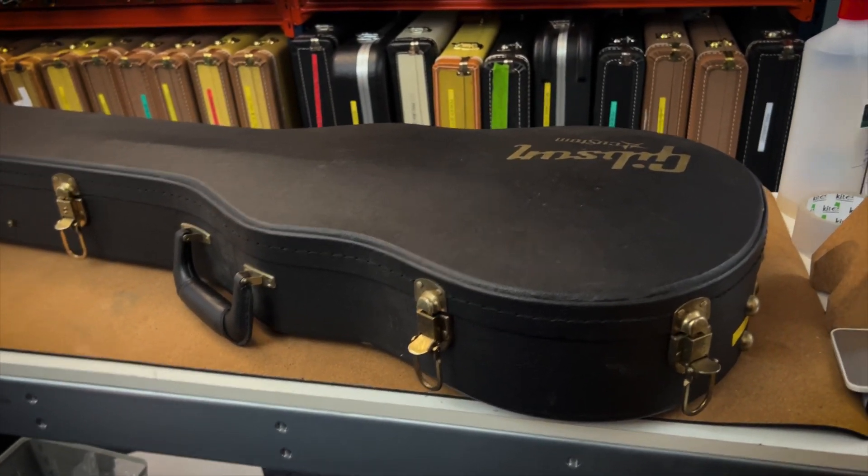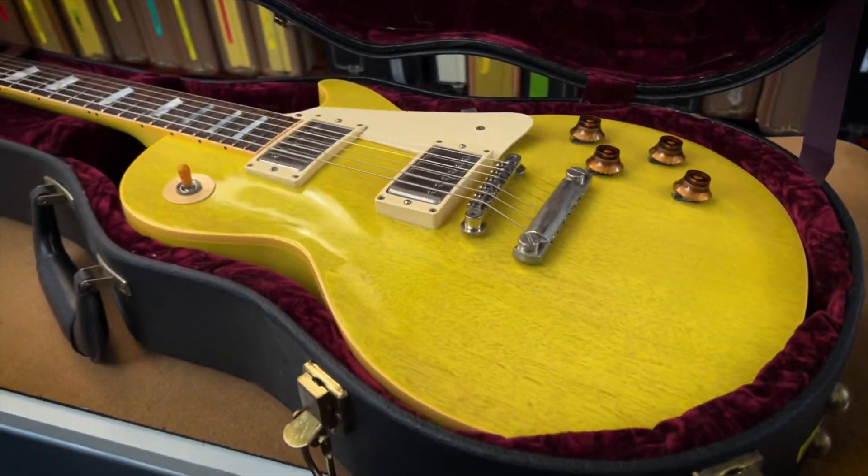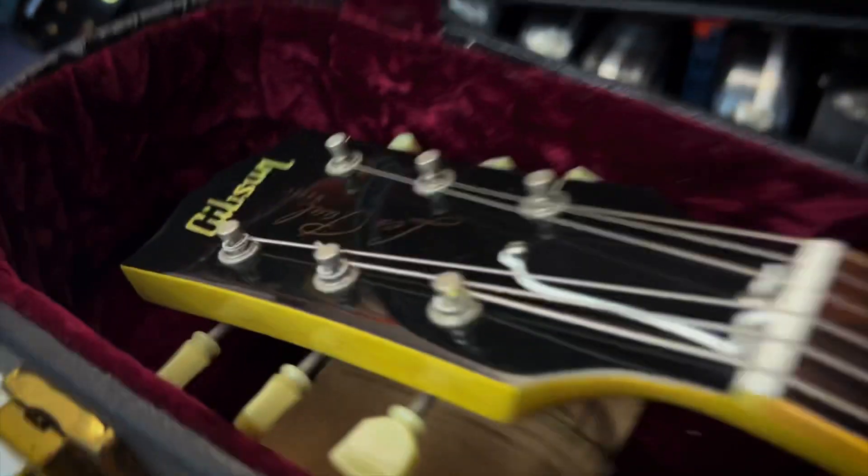Hello everybody, welcome back to Squid and Big Guitars. Today we're going to be checking out this awesome Gibson Les Paul from 2002. This is a 57, finished in TV yellow. Let's try it out.